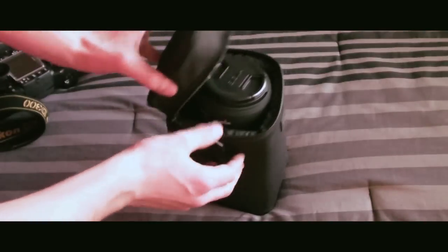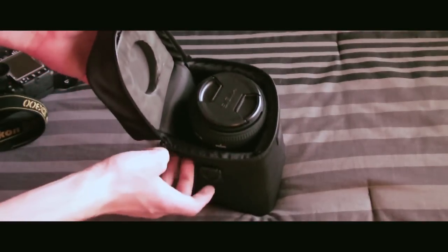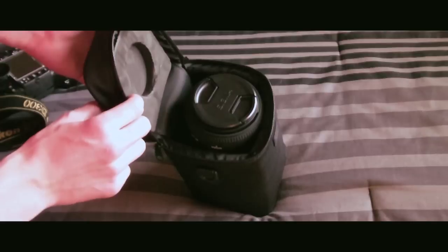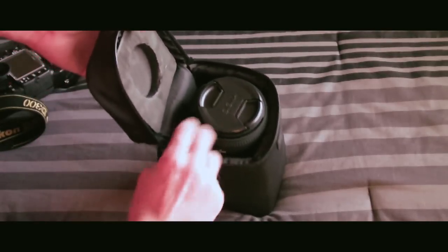This case right here comes with it. It's a soft case, has some padding on top, padding in the middle. It's a nice case, and does come with the lens itself at no additional cost.